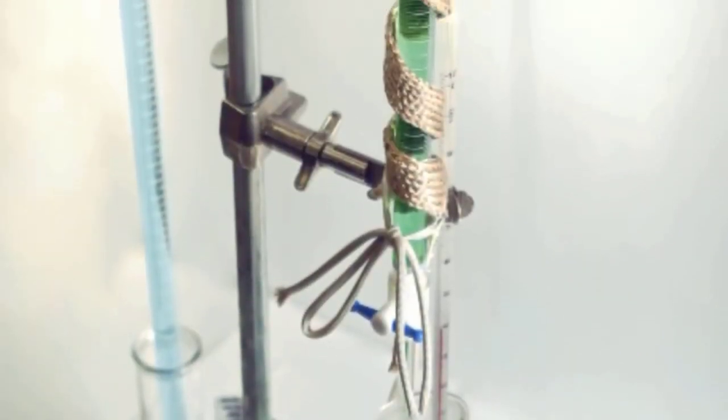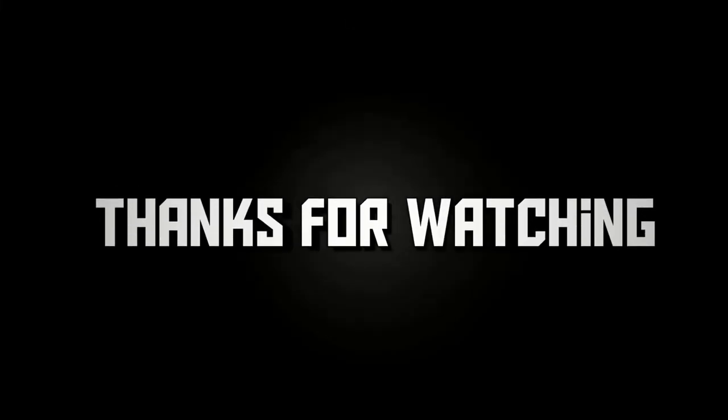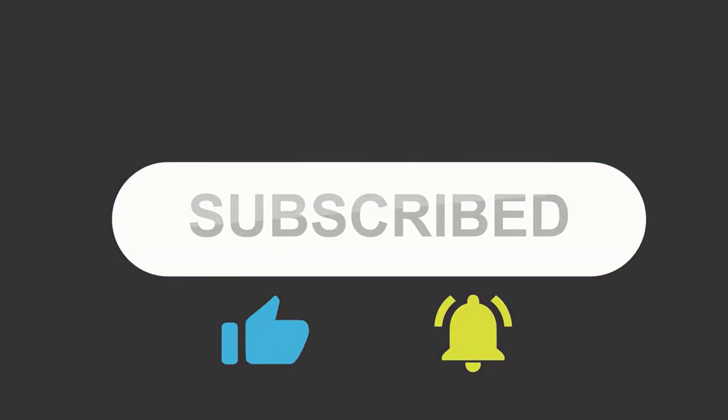Hope you got your answers now. Thanks for watching our video. Do subscribe to our channel and click the bell icon.